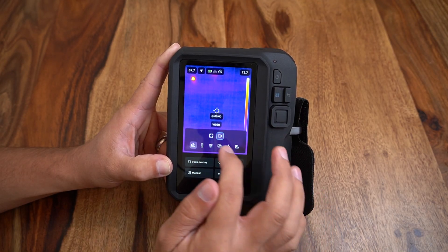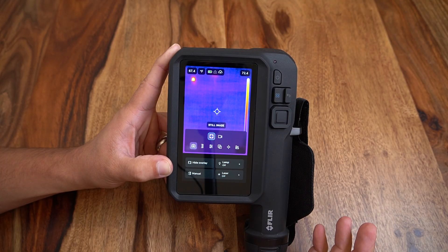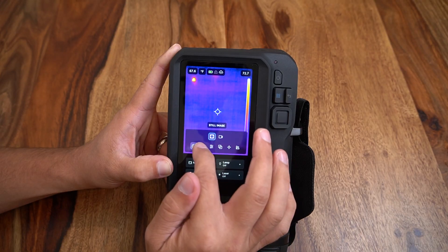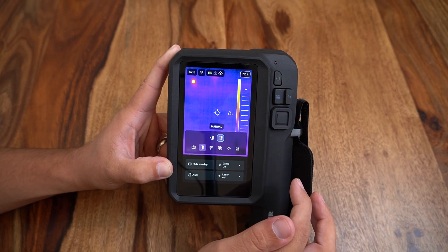In our menus we can change our recording mode from still image to a video recording, able to pull radiometric temperature data from still frames. Next we have the ability to change from auto scaling to a manual temperature scale.